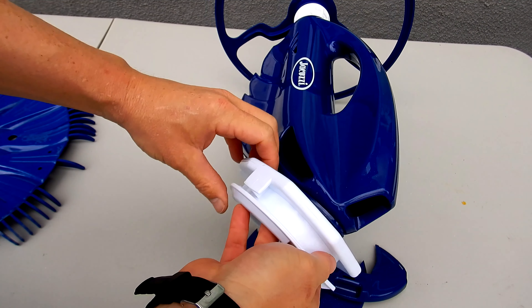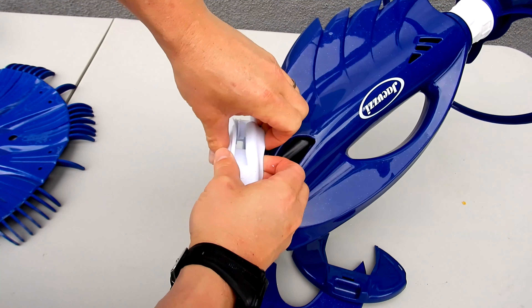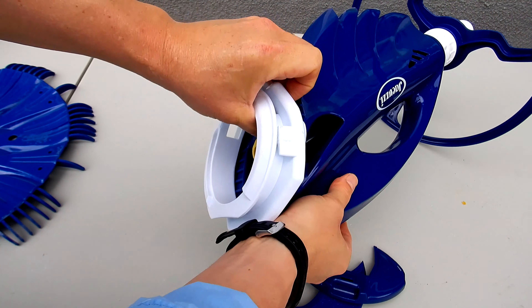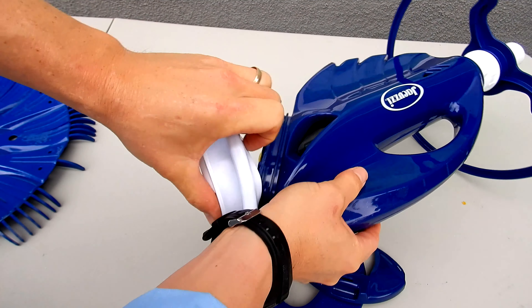Pull this part right off. Now you can easily take your hand and peel the foot pad off — it should come right off.